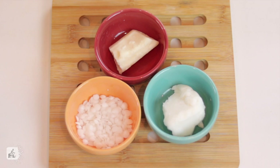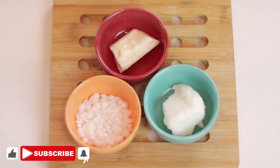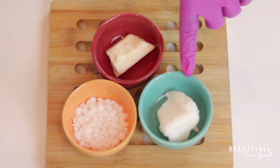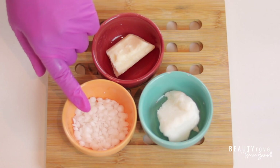Before we get started, go ahead and like this video, subscribe to the channel, and click the notification bell. So just to recap, I'm using 10 grams of shea butter, 10 grams of kapowasu butter, and 10 grams of emulsifier NF.